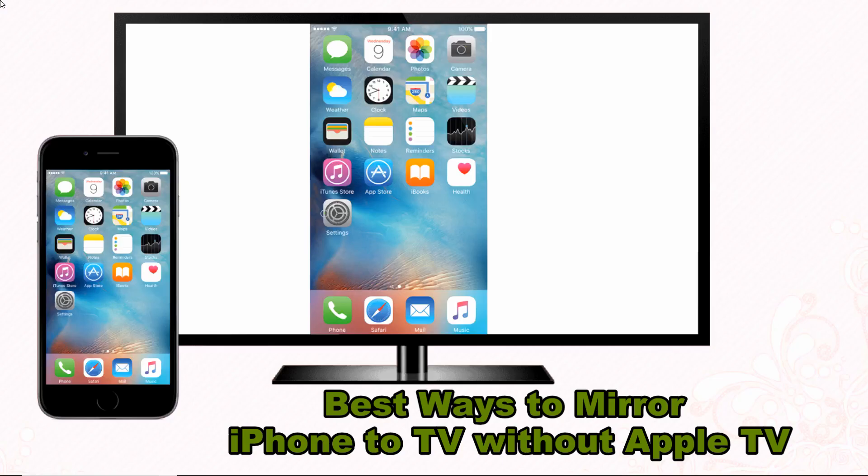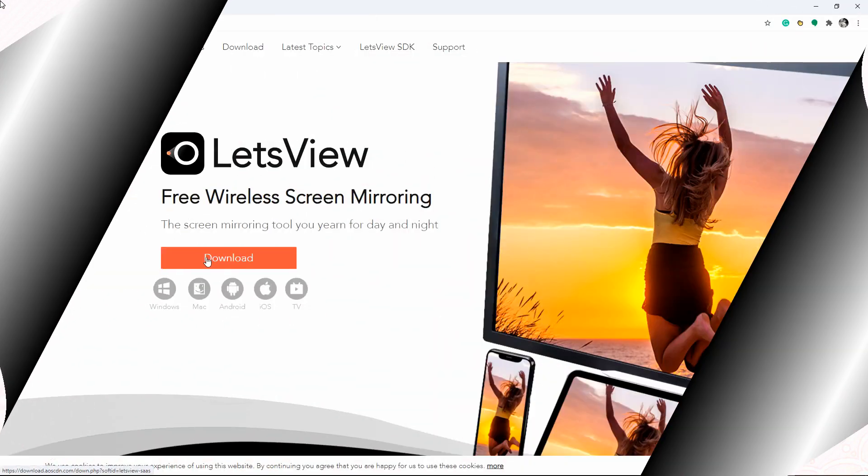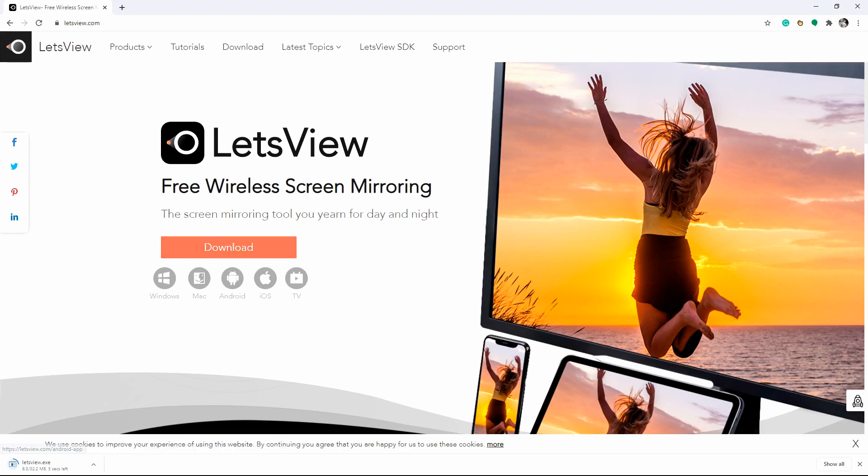Hello, in this tutorial, I'll show you the best ways to mirror iPhone to TV without Apple TV. First, we have a free way for Android TV which is Let's View. To start, download the Let's View app on your iPhone and Android TV.